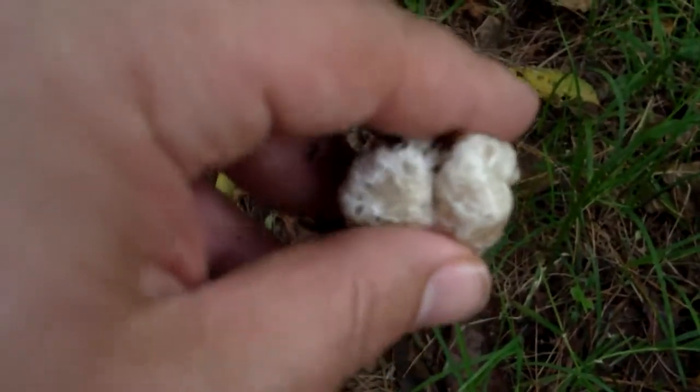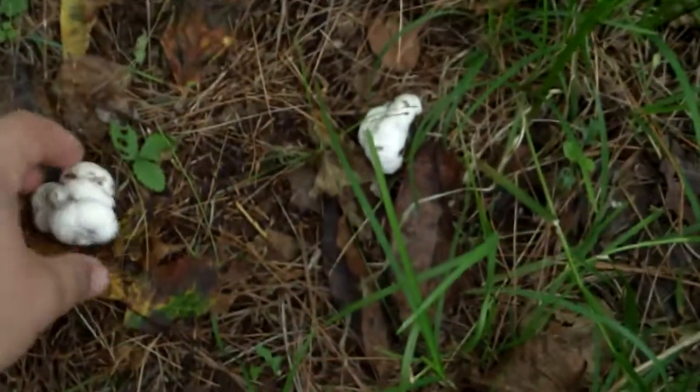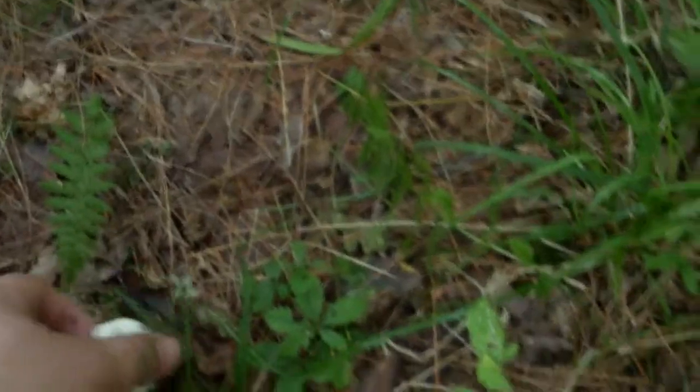Sometimes you get them like this specimen here where they're really soft and mushy — you don't want those, throw them out. But these ones are good. They're all along this path and I'm just seeing them as I'm walking along. You could gather plenty enough for a meal right along this road.